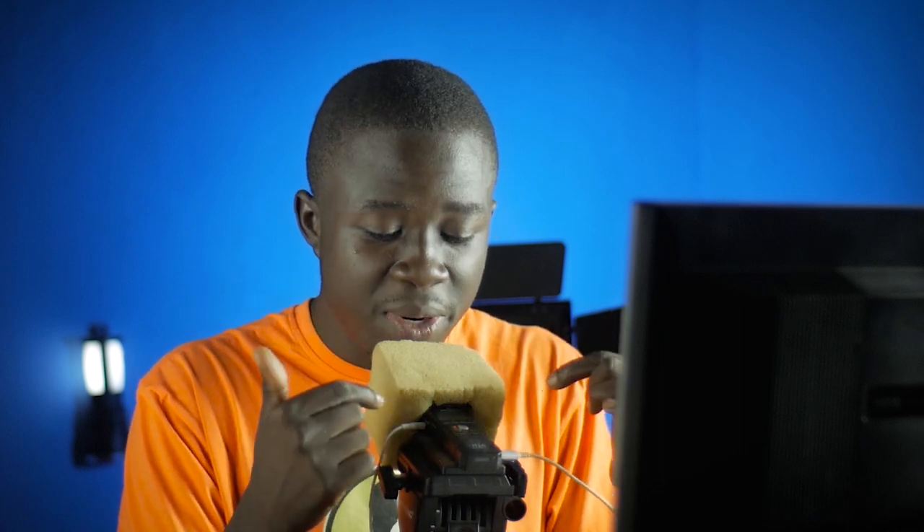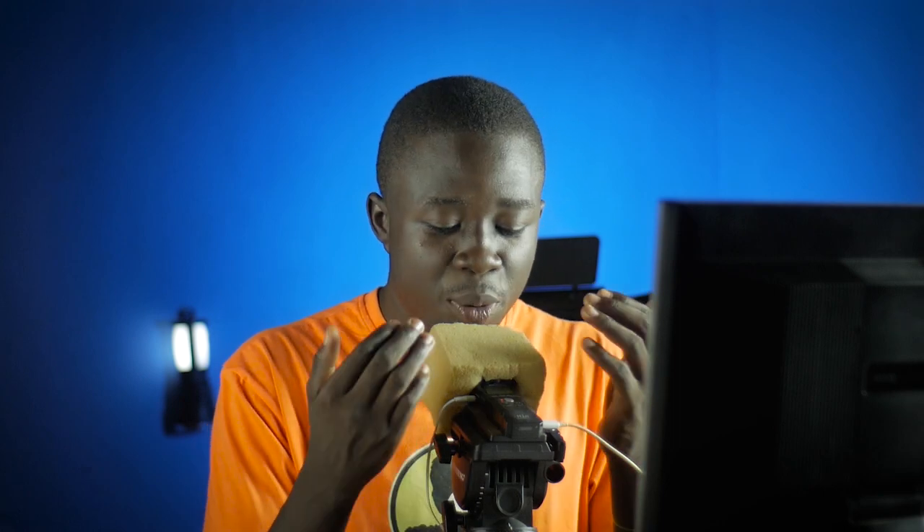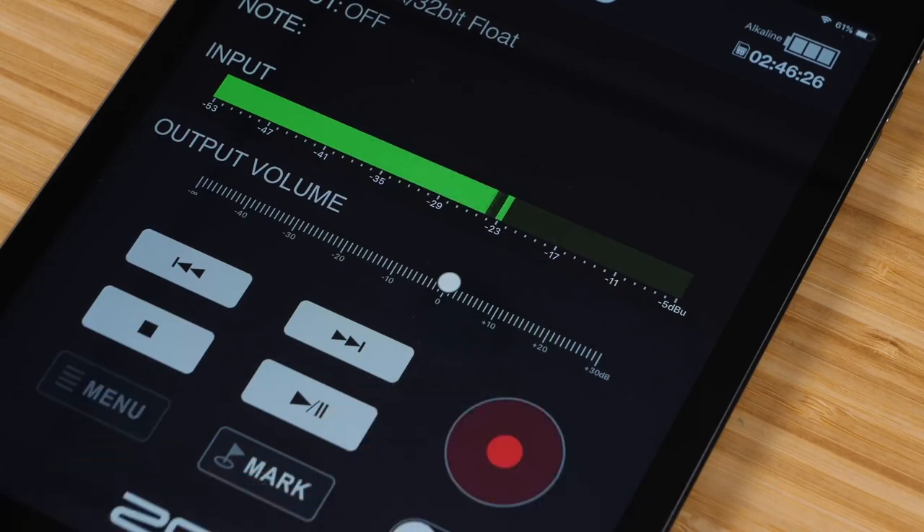What does 32-bit float mean for you? It means you can capture much more dynamic range and store a lot of information, so you don't need to worry about having the right levels. You can record low or high, but at the end of the day you can still increase or decrease the volume without losing quality or introducing noise. With regular recording, I have to carefully set the peaking level — but with 32-bit float, you can just capture it anyhow and still have a lot of information to work with in post.